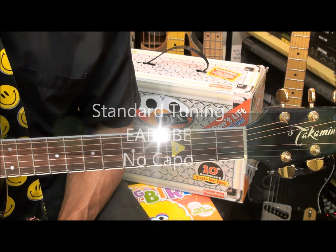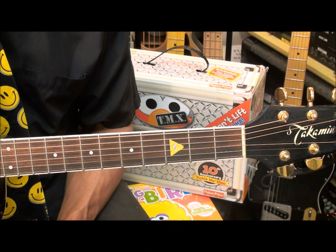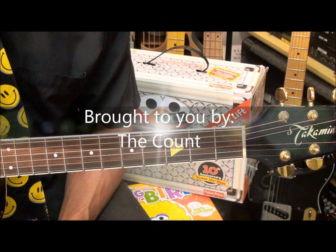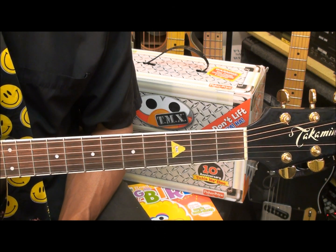The guitar is tuned standard, E-A-D-G-B-E, and we're not using a capo. This session is brought to you by The Count, because I love to count.